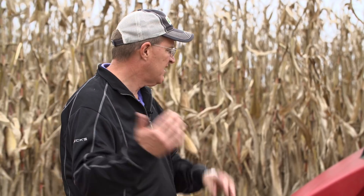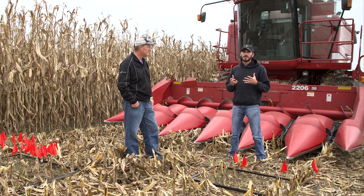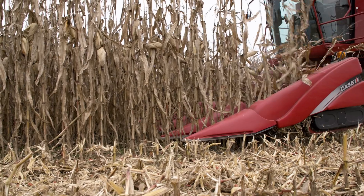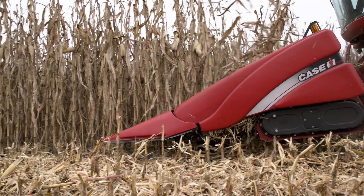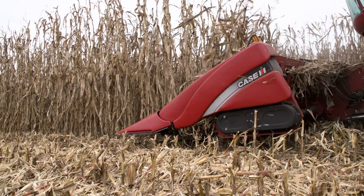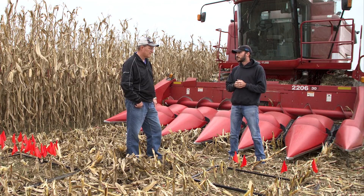One of the things we've heard about is residue. On that very first pass there was tons of residue coming in — I wouldn't say the whole corn plant, but most of the corn plant was coming into the machine. We have to keep in mind these brushes were just put on about an hour ago, so they're very stiff. After they get more acres on them, I think they'll start loosening up and getting more agile so the corn plant can get shoved down through there.